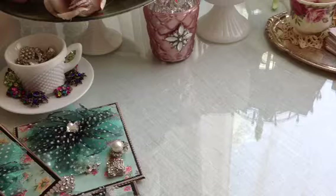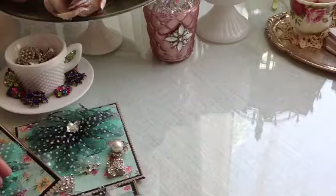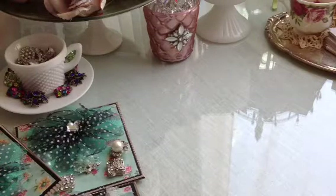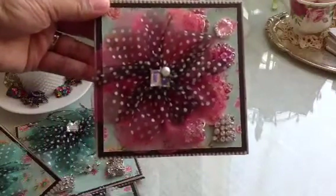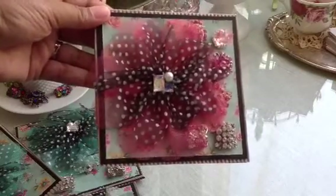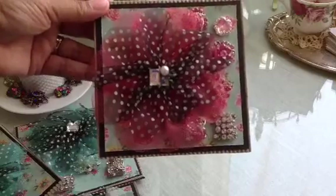All of these sets are going to be $15 shipped, and you get a little bit of a bonus this week. What I've done is I have packaged up my metal embellishment like this. And as a bonus, you get this really pretty tulle and black and white polka dot flower.